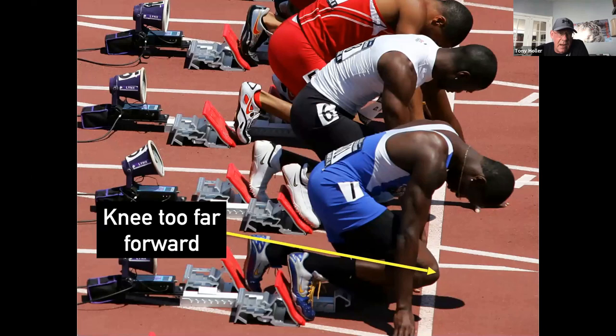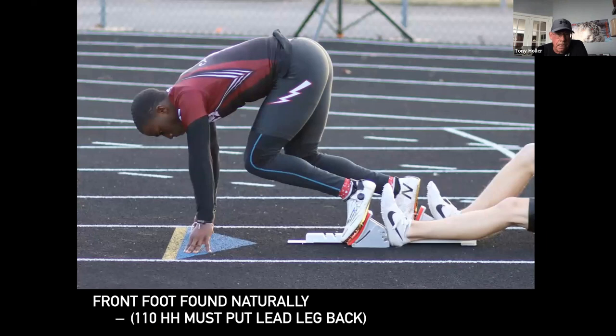Sometimes this doesn't happen. This guy is a terrific sprinter, but look how far his knee is past his elbow — that means his blocks are way too close to the line. If you look at him compared to the guy in red at the top, his blocks are really, really close. And that's going to end up creating really weird shin angles.